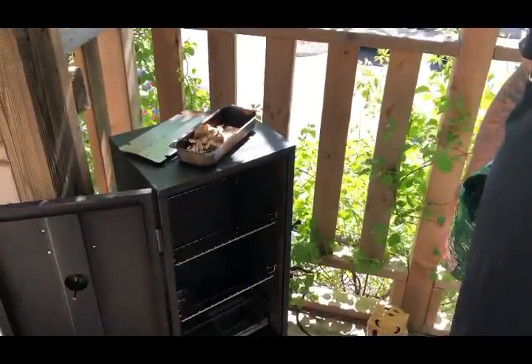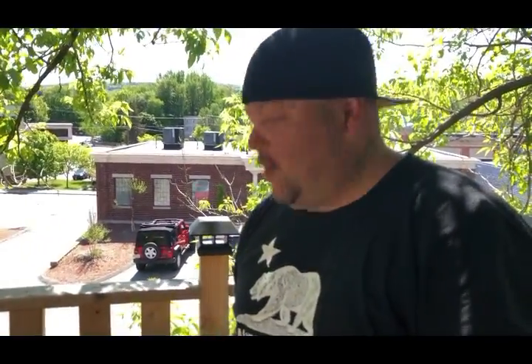Hey, we are learning how to run the smoker. Well, we ain't learning how to run the smoker — I know how. It's actually my second season running the smoker.